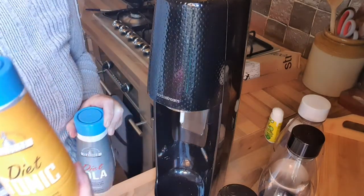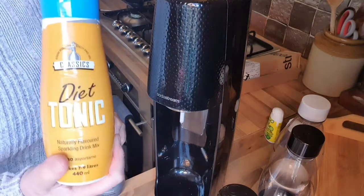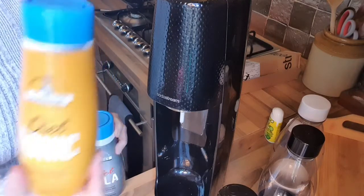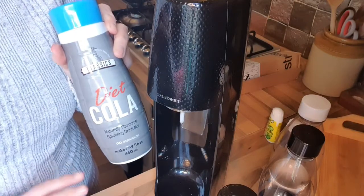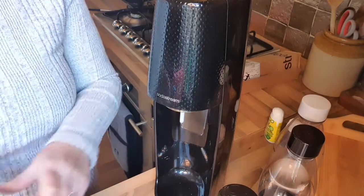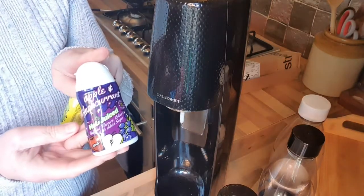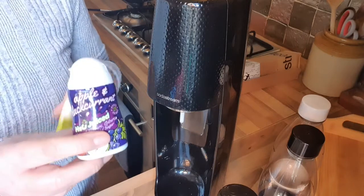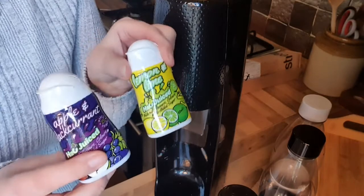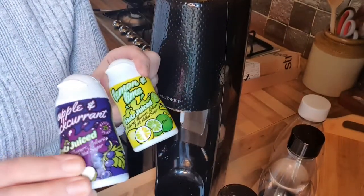With my SodaStream I've been using this diet coke syrup and this tonic — Graham has gin and tonic, I can't stand it, but that's what he's been using. It takes a little fiddling to get the tonic taste you like. This diet coke I absolutely love. And in between I've just been using these super concentrated shots — they're as good as anything — just to make some flavored fizzy water. Being double strength, they work really well.